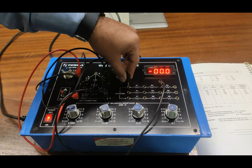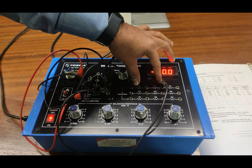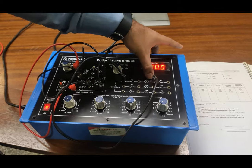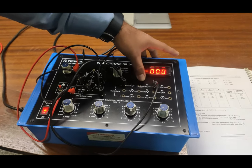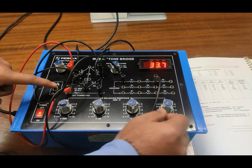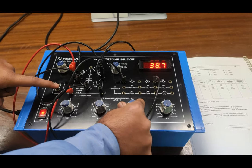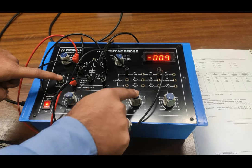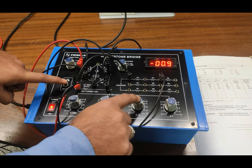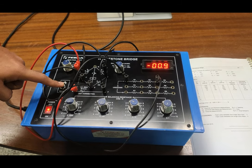Now I am connecting both R1 and R2 in series, so the total unknown resistance should be R1 + R2 = 10 ohm + 20 ohm = 30 ohm. I zero the 1-ohm decade and increase the 10-ohm multiples. As I increase the value, the galvanometer reads zero at 30 ohms, confirming that the series combination of R1 and R2 is correctly measured as 30 ohms.